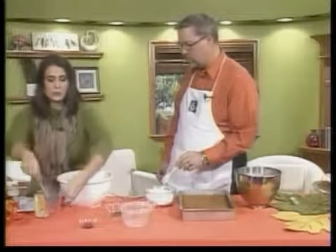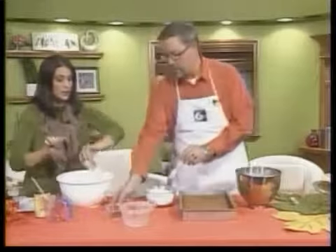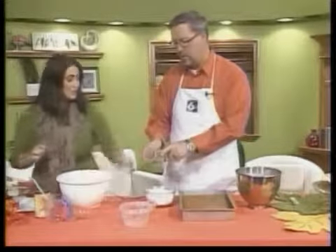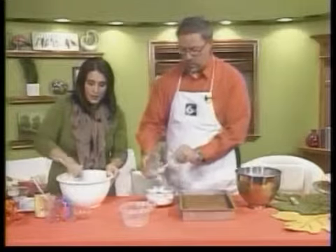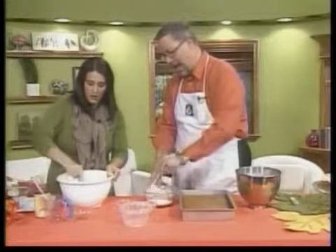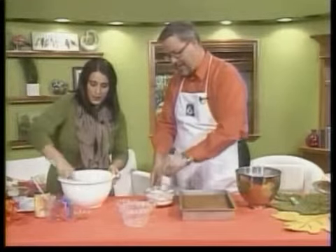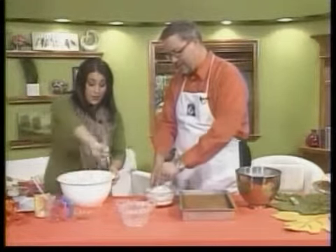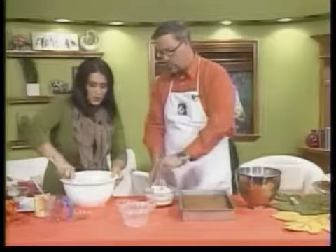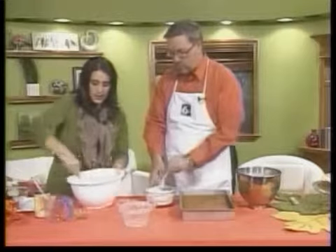We have one teaspoon of vanilla. Also, put in one tablespoon of cinnamon. So I'm going to mix this all up — all the wet ingredients. This is so simple: you just mix up all of the wet ingredients, and you mix up all your dry ingredients, just like that.